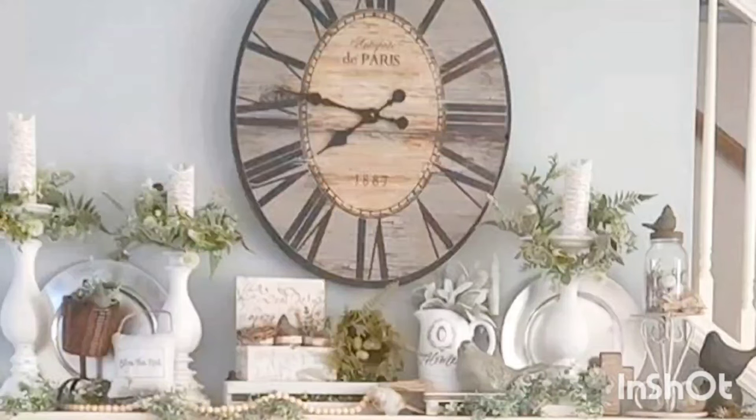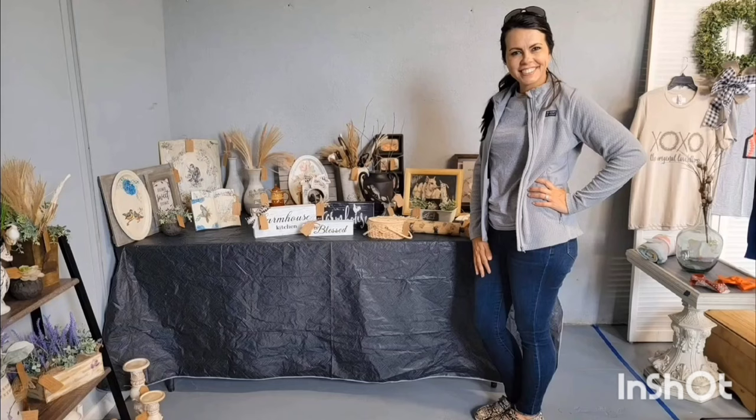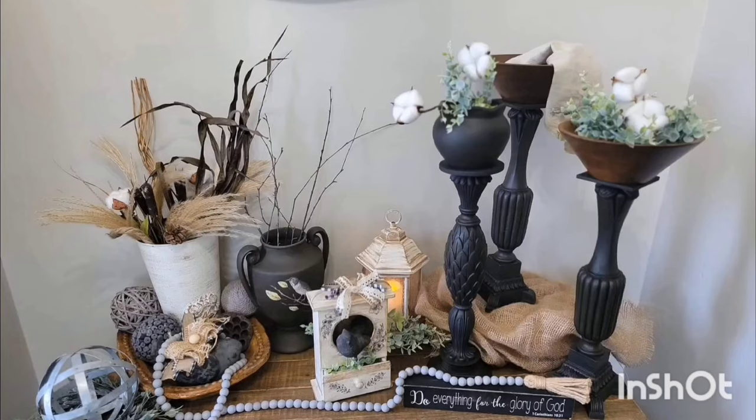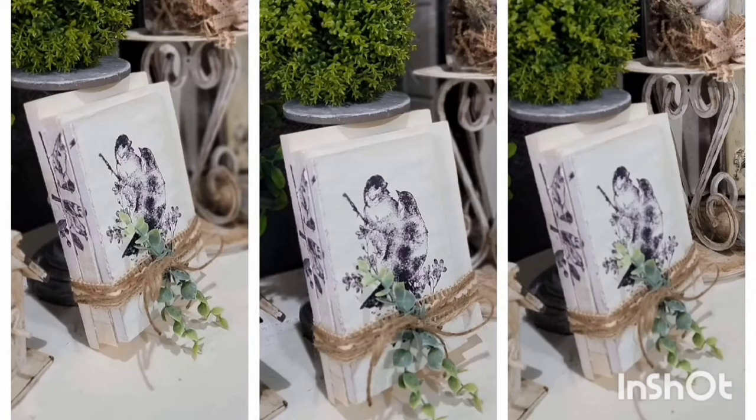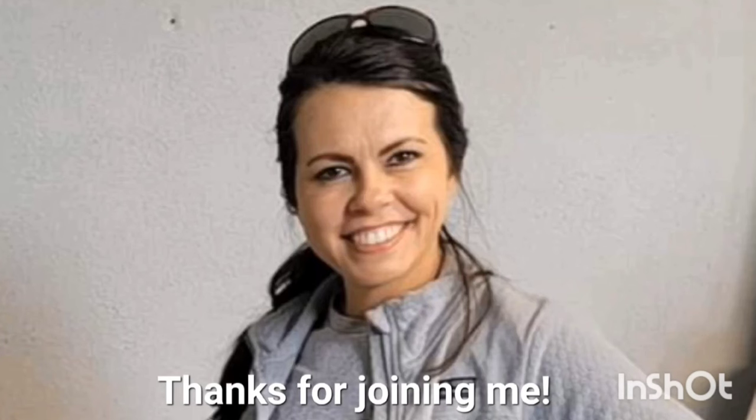Hey y'all, it's Andrea with the cutest little thing. Thanks so much for hopping on to watch this video today. If you enjoy thrift flips, DIYs, home decor, upcycling, and all of the things, then you're at the right place. If you've never been to my channel before, welcome and I hope you like what you see. And if you've hung out with me before, thank you so much for coming back.